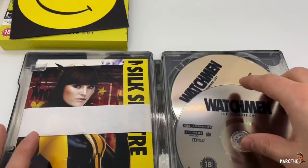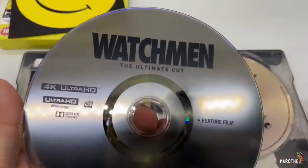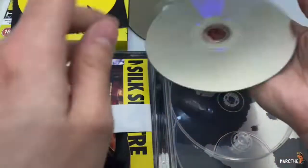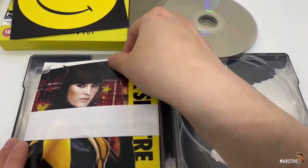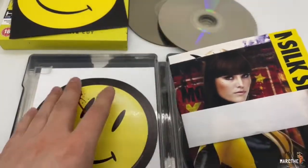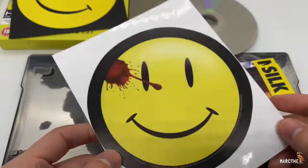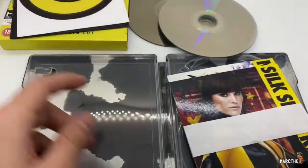A little disappointing — there is no artwork on the disc, just standard. But this is the 4K disc. And the Blu-ray disc. We got some more Rorschach. Very cool. And we got a special features disc too.